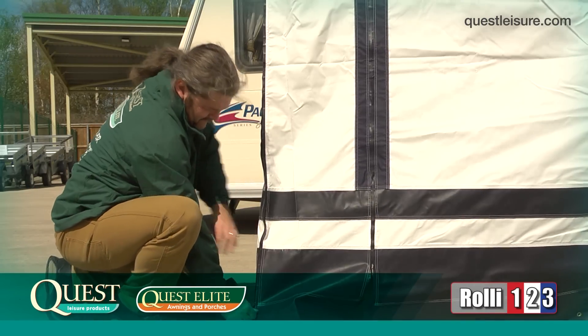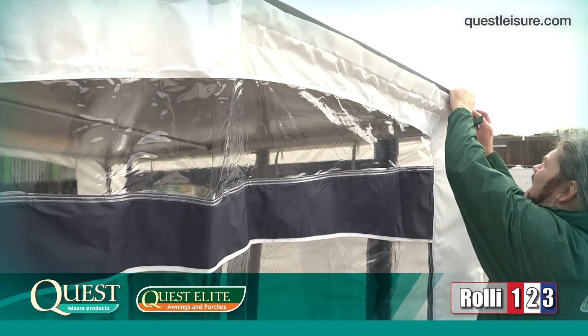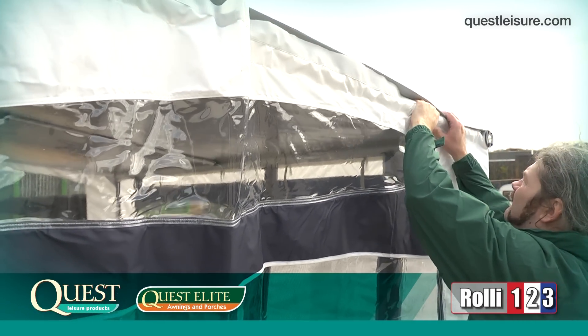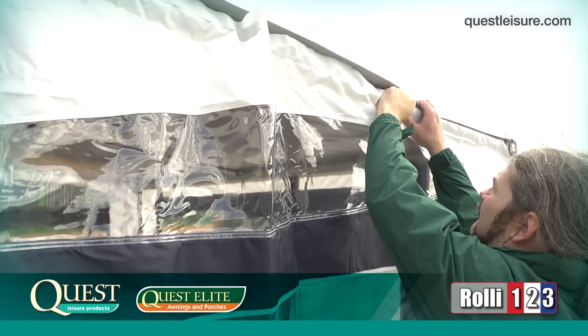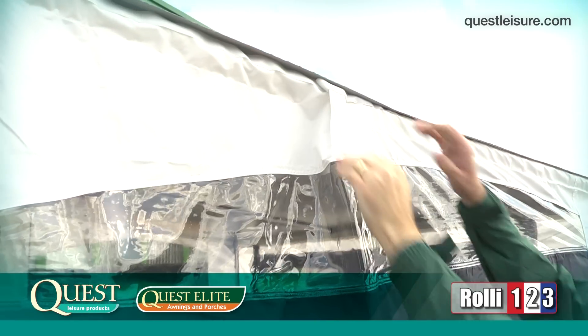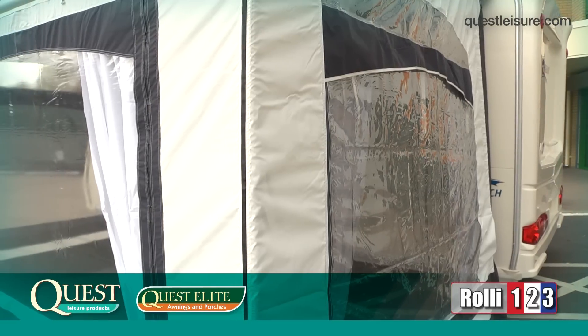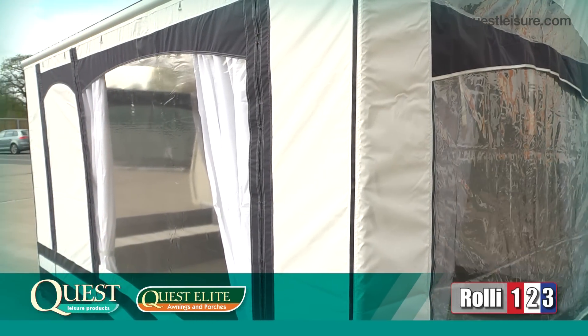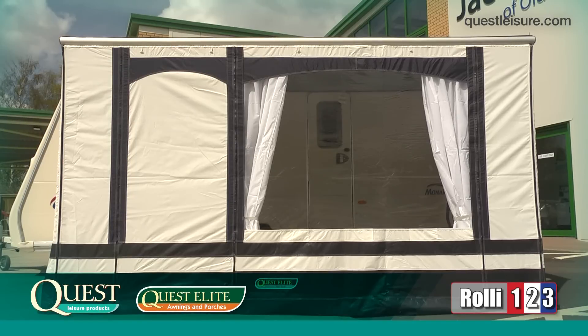Next, we attach the side panels to the roof via the extremely strong Velcro strips. This is done simply by holding the side panel Velcro down and with your other hand, pushing the roof onto the Velcro strip whilst moving along the side of the awning. You'll notice that there are zips in the front panel as well. These zips allow you to swap the door and window panels around or to unzip the entire front and roll it up.